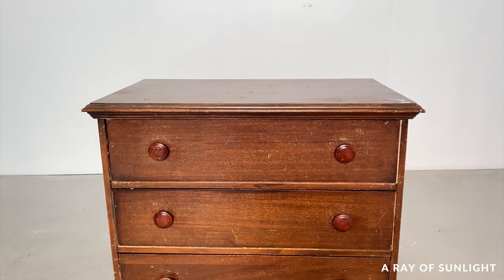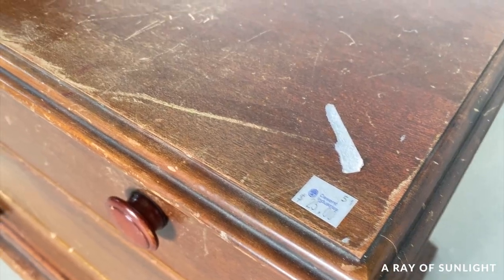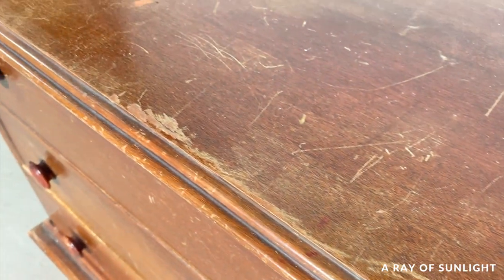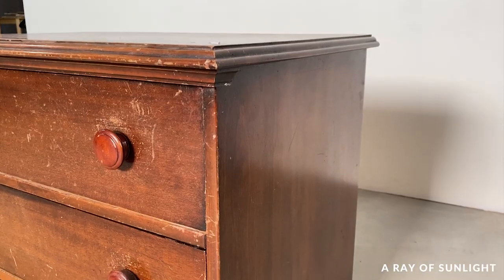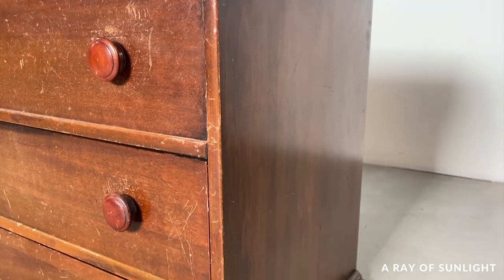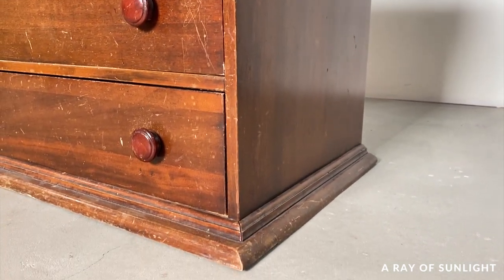This is what the chest of drawers looked like after we picked it up from our local thrift store. It was $25, which is a steal in my area. It was missing its base and it was pretty beat up, but I loved the simplicity of it and I was excited that it was a blank canvas to play around with.